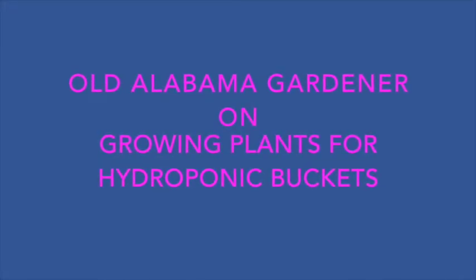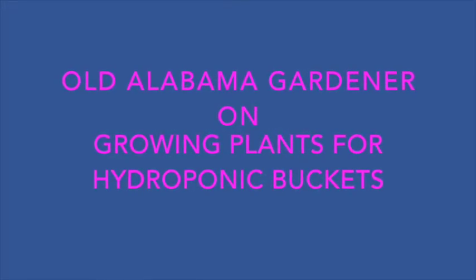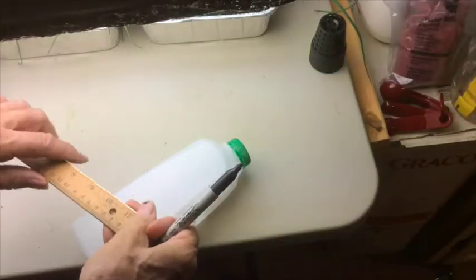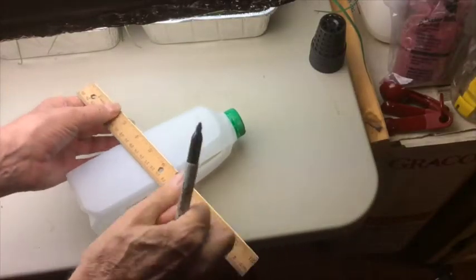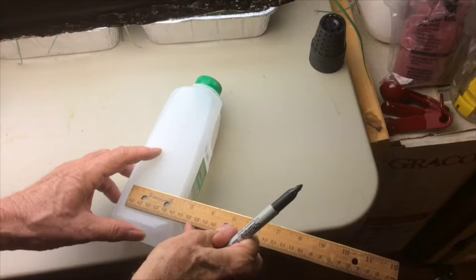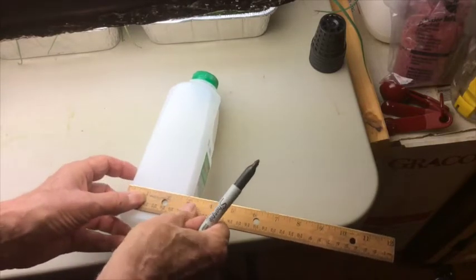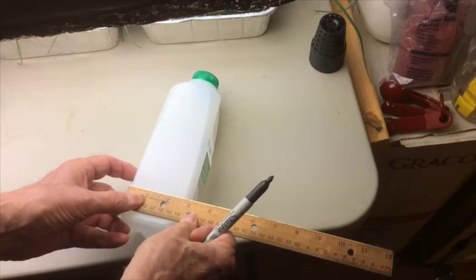Old Alabama Gardener on growing our plants for hydroponic buckets. We're going to need some kind of planting tray, so the simplest thing to do is just make one out of a quart milk container. This one will hold 10 of the rock wool cubes that we're going to use for growing.